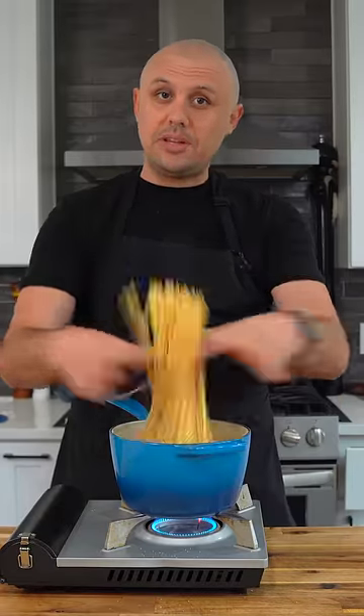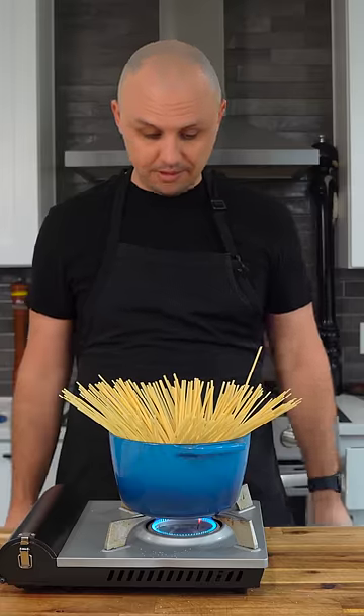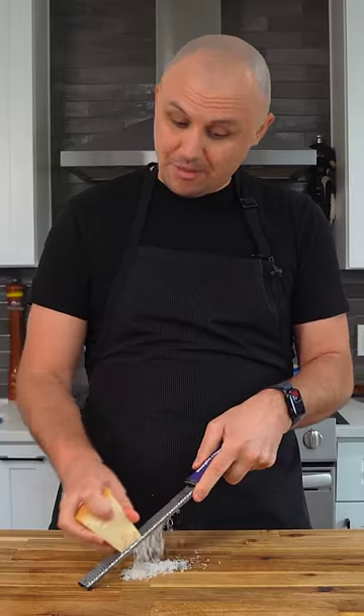Highly suggest you salt your water. I'm doing linguine because I like the shape. That worked really well. While the pasta is cooking, grate up your parmesan.